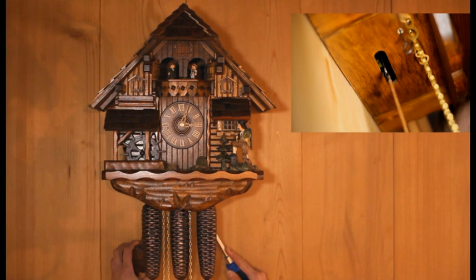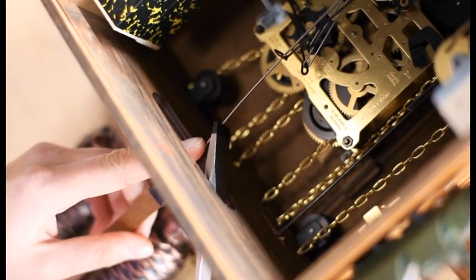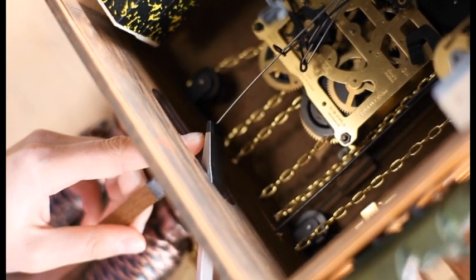There is a small adjustment on the pendulum wire that will correct the problem. The pendulum wire is the wire in which the pendulum is hung. It is located in the long hole on the bottom of the body.